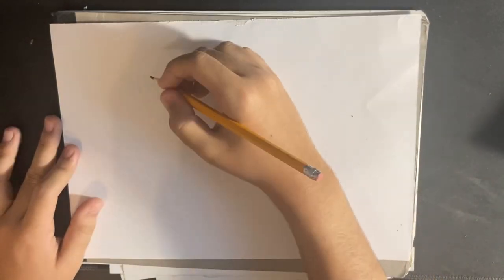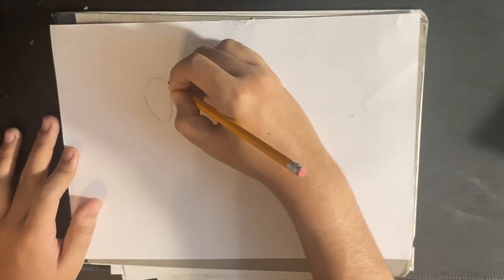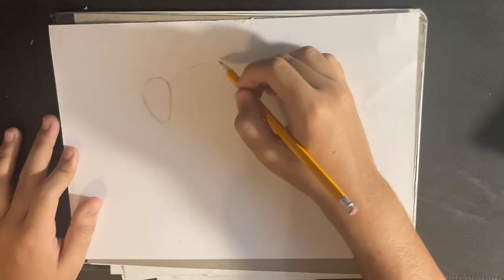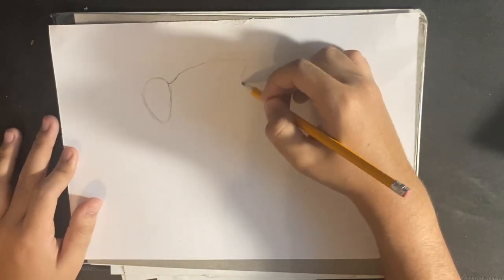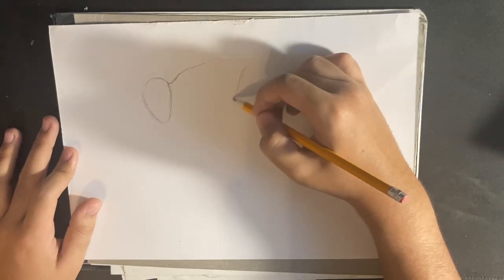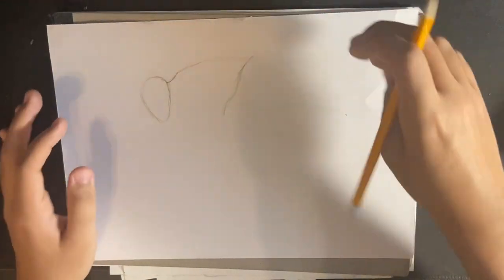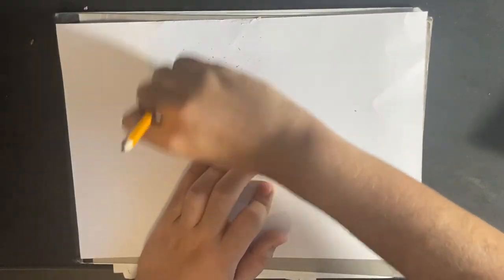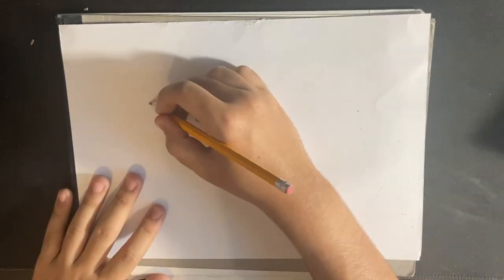Let's get started with the head. The way how we're going to draw the head is we're going to make it like a twisted egg. Now we're going to draw the back with the neck — we're going to make a wave. We're just going to erase that and redraw the head.